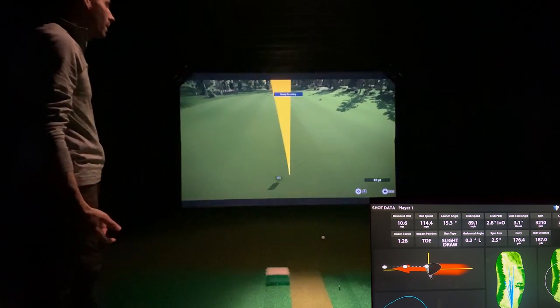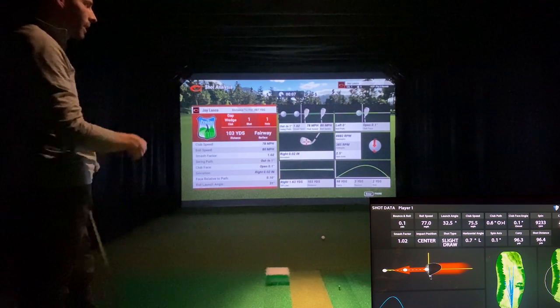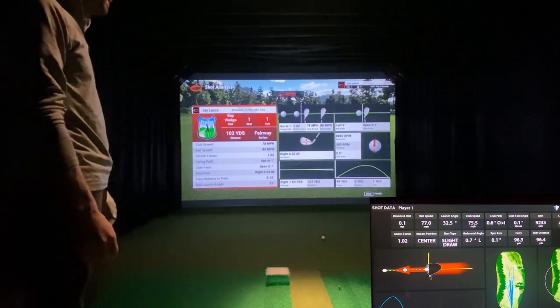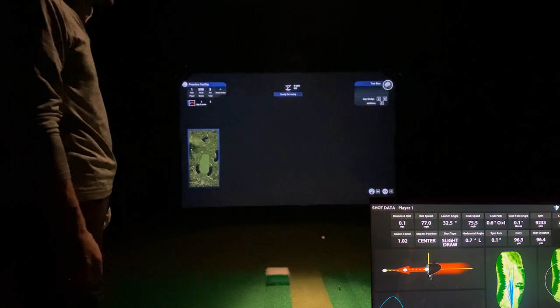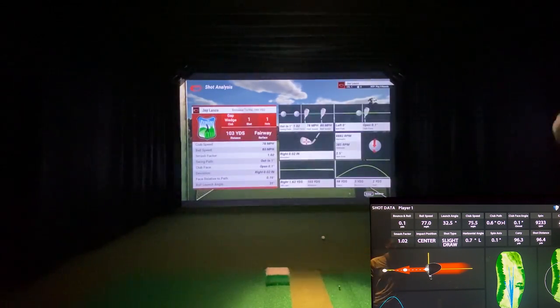That 54-degree should go about 100 to 105 yards. You'll notice a little more delay on TGC 2019 versus e6 Connect — not a big deal, but definitely different. e6 is almost instantaneous. Let's pull some data up: spin was 8,882 versus 9,213; carry was 98 versus 96; club head speed 78 versus 75.